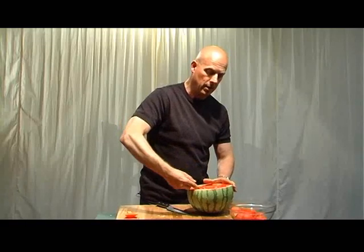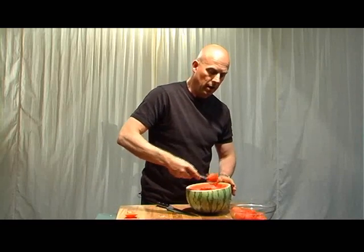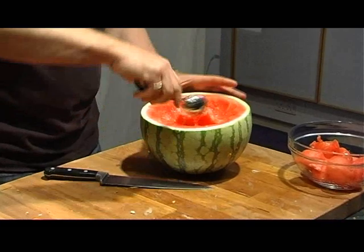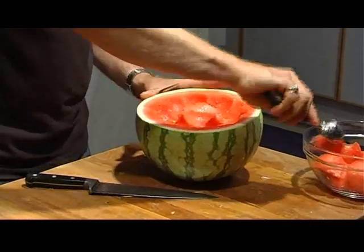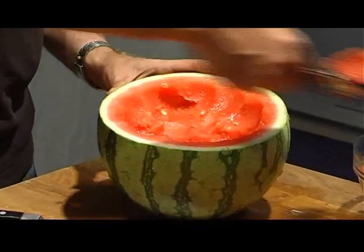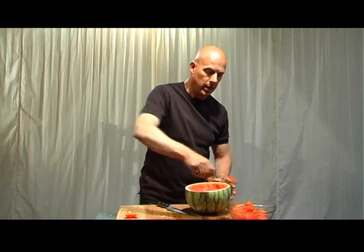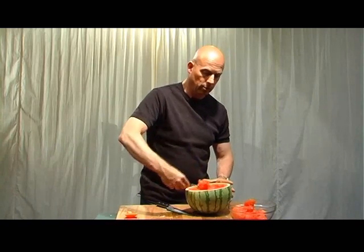If you want it to be bottom heavy, I'm going to leave some extra flesh on this end, on the rim here — the bit that's nearest you, the bit that's uppermost at the moment — so that when it's upside down in the water, that's the heaviest end and it's going to keep the watermelon upturned in the water.